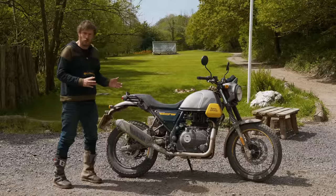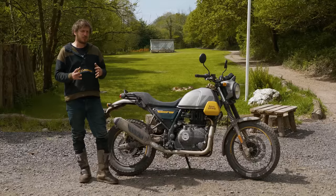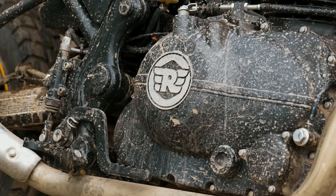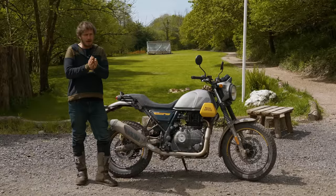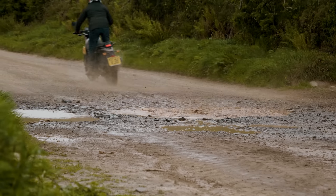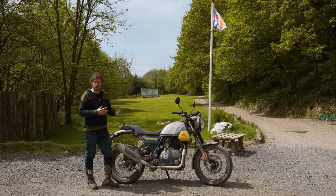Fundamentally it's a Himalayan — all they've really done is change the front wheel size from a 21 to a 19. That shouldn't make a huge difference, but if there's one thing I've learnt from Royal Enfield, they've got a good knack of making one bike in two ways. What I was keen to find out was how it handled the trails, because fundamentally the Himalayan is a good little trail bike.